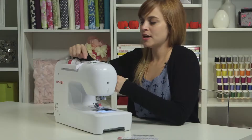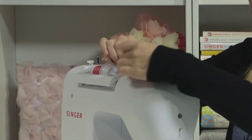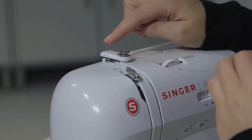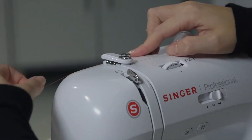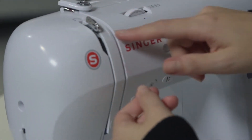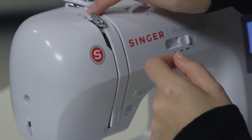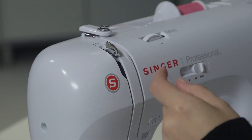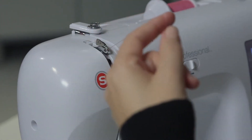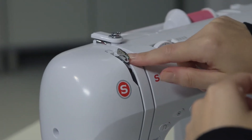The first stop for our upper thread is the same as for bobbin winding — this first thread guide. Hold the thread, go behind it and forward to get it right in that first thread guide. The second stop is this white piece — go behind it and floss it right in there underneath. You'll go down this channel, do a U-turn around this white piece. For the take-up lever, mimic what the arrow shows on top: start on the right, go back, over, and bring the thread forward. It's really important that the thread catches in the front of the take-up lever.